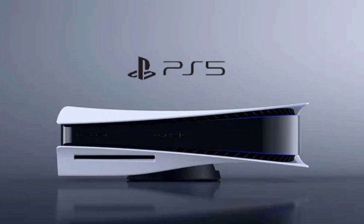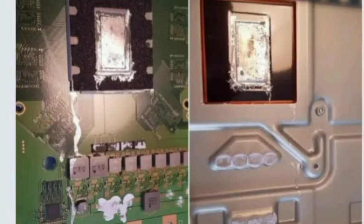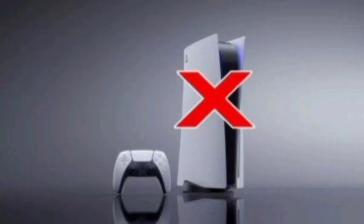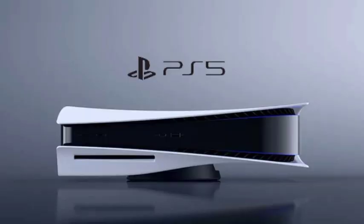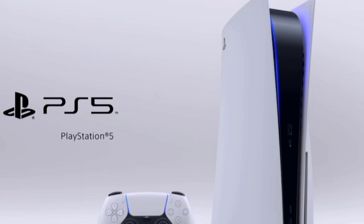The liquid metal is responsible for cooling your PS5 in order to avoid overheating. When your PS5 is placed vertically, there are possibilities of the liquid coming out of its confined space and spilling into other components of your PS5. This can be very dangerous and can also reduce the lifespan of your PS5.